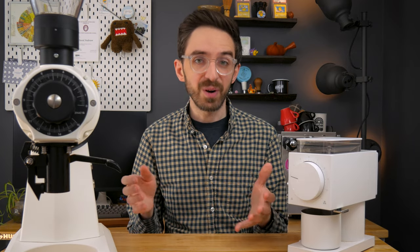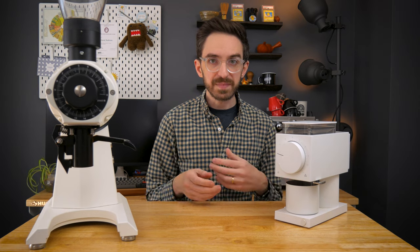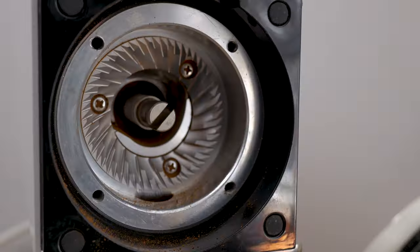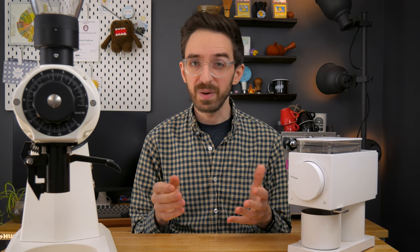You could probably figure all of that out just by looking at these two grinders. The Ode looks like a nicely designed small kitchen appliance, while the EK looks more like it belongs in a lab or a warehouse than on a countertop. But utility aside, the difference in burr size and geometry alone — at least on paper — goes a long way for grind consistency and uniformity, which ultimately should translate to better quality, right?